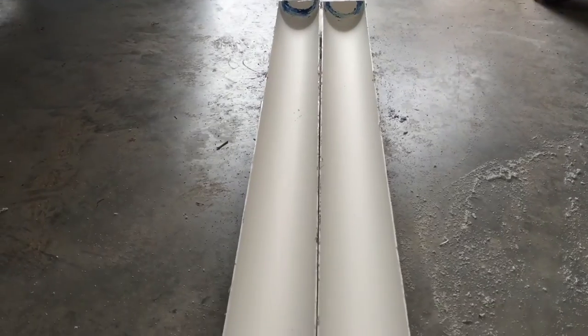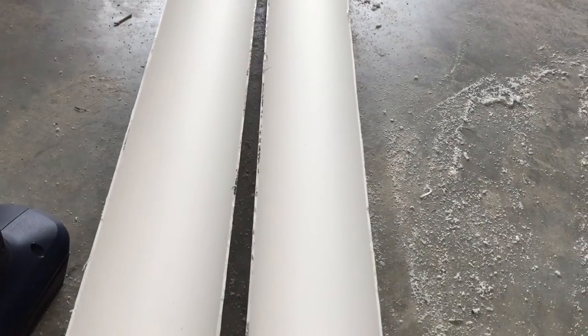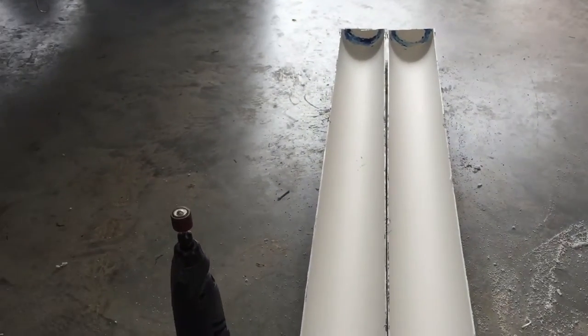Now I've got my two pieces of PVC that I've cut in half. I'm going to take my dremel tool and just smooth the edges of the one I'm going to use. The other one I'll just keep for safekeeping — I might make another one. So let's get started smoothing these edges.